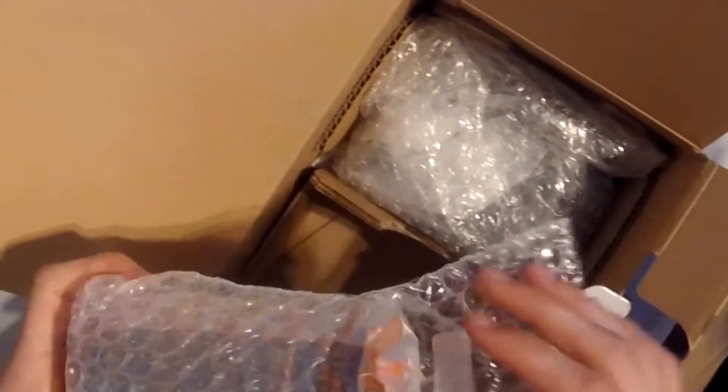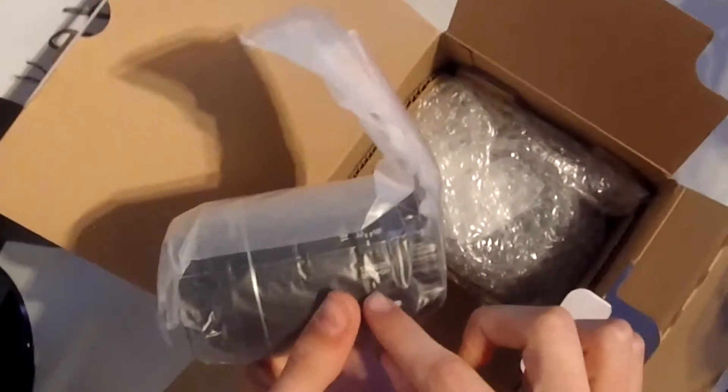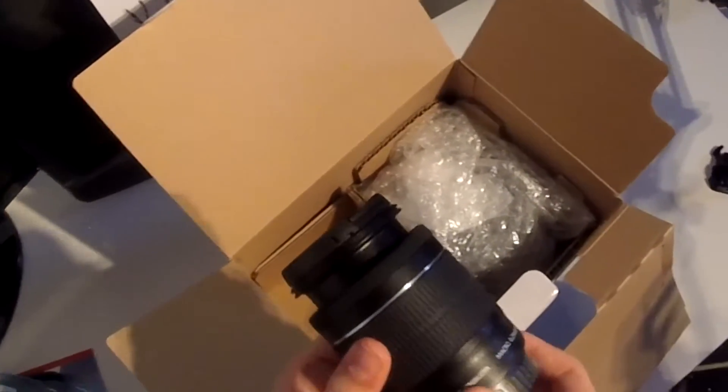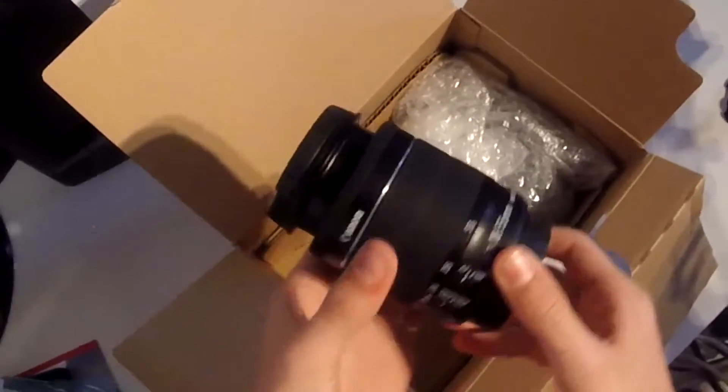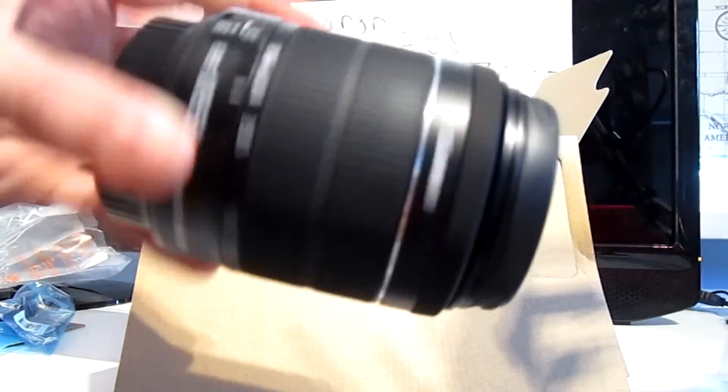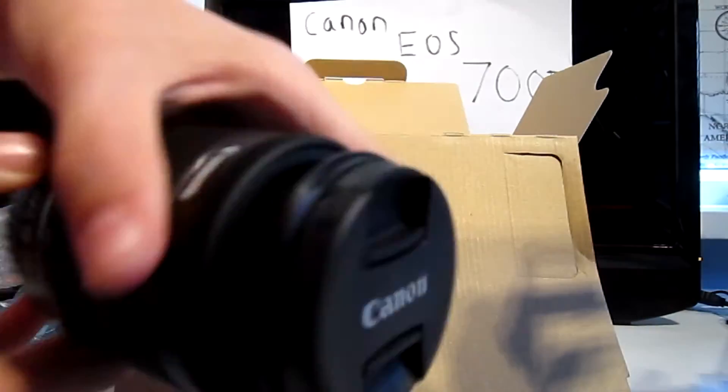Now on to the big bits. We've got the lens — the 18-55mm lens in this nice packaging, with image stabilization and also the STM lens, which means it's a stepper motor. That basically means it doesn't make too much noise while you're filming and when it autofocuses. It's a very nice, well-built lens — a kit lens, but it does the job.